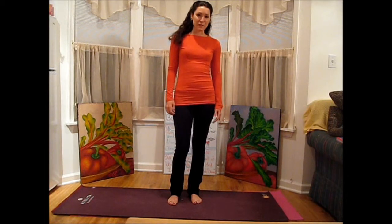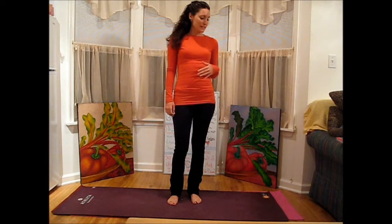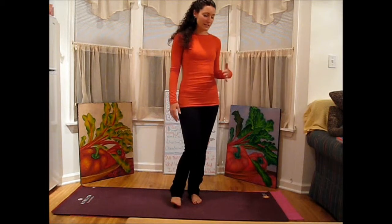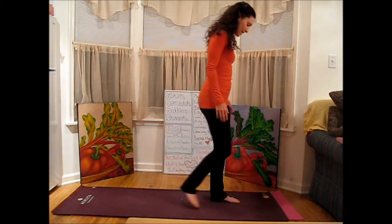Hi YouTube, I'm Laura from Laraji Yoga, and we're going to continue with our theme for this week, which is exploring the practice of Jivamukti yoga. I'm going to do my version of the Jivamukti sun salutation, which is a really nice variation on sun salutations.